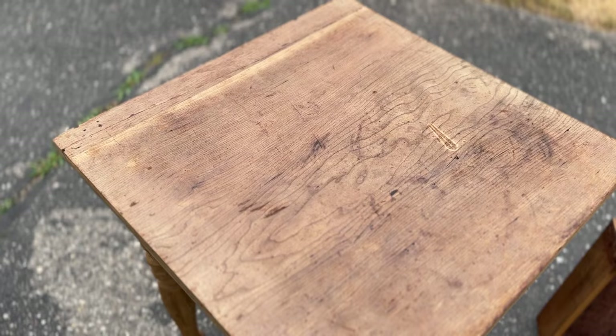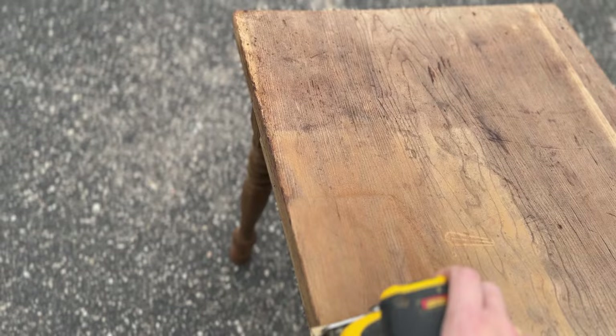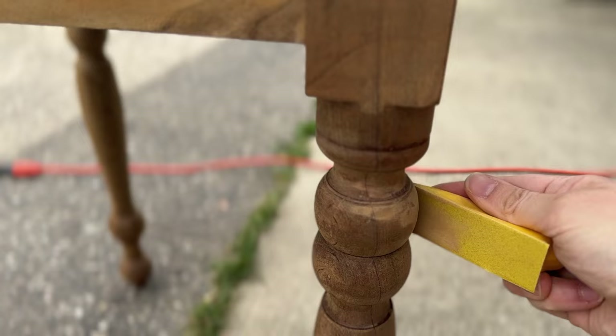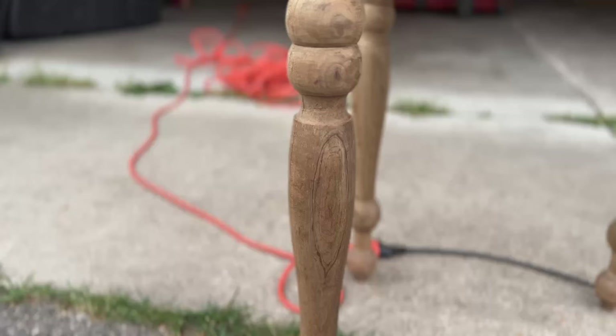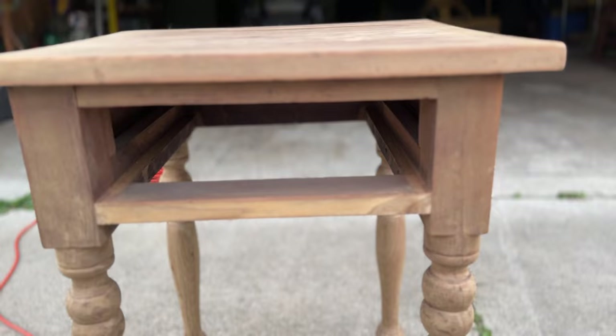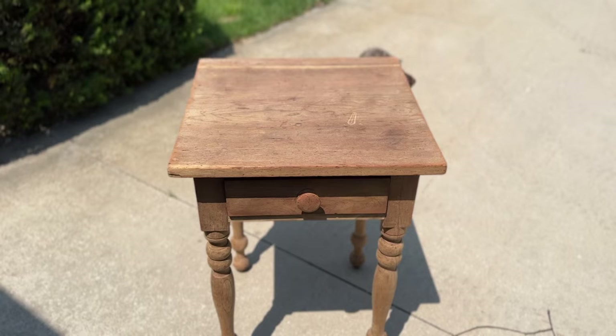The next stage is moving on to sanding it down. I started with 80 grit and then slowly worked from 150 to 220. Sanding is a two-fold process: number one, it removes any of that raised grain from using water, and then it also takes off any extra finish that the oven cleaner did not take off. Look at that gorgeous wood tone that was hiding underneath all of that stain. We still need to touch up the legs a bit, but we're getting there.